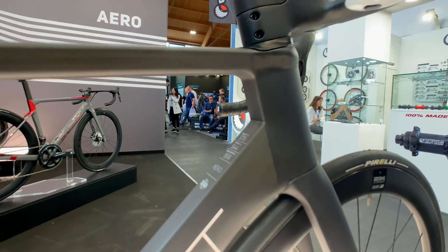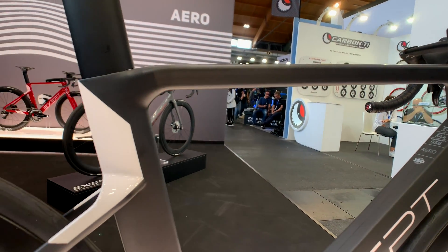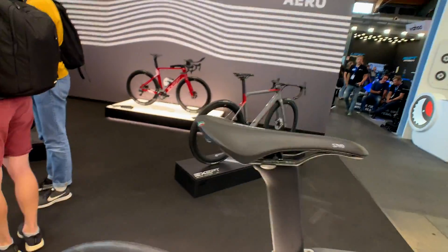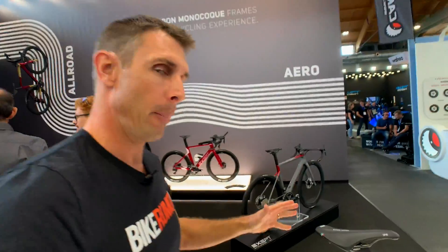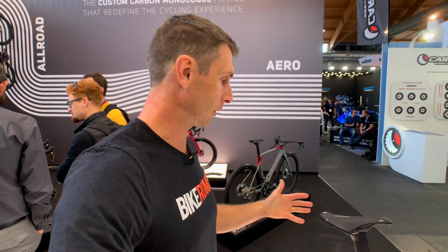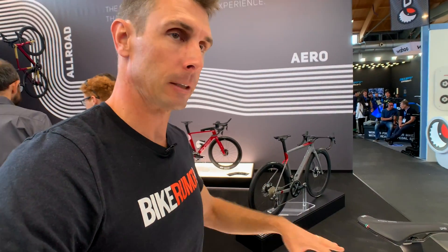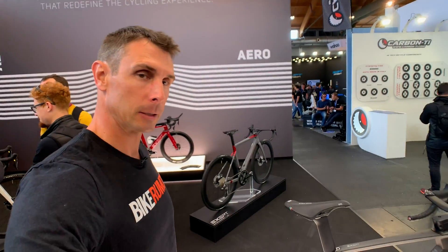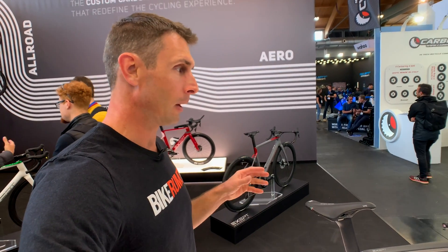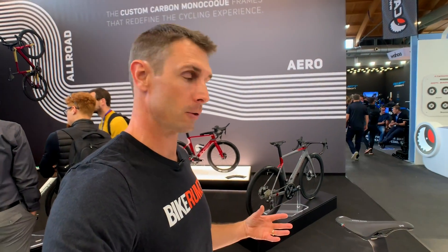A lot of what they did was figuring out how to create a bike that pushed the air around it. What they found is that back here behind where the rider sits, you want to avoid a low-pressure system. The air needs to come around the bike, around you, around the saddle, around all of this to fill in behind you as quickly as possible — to minimize the low-pressure system, because that low-pressure area creates drag.